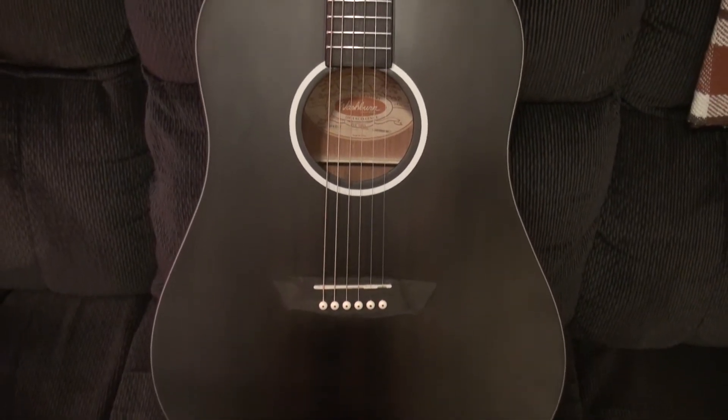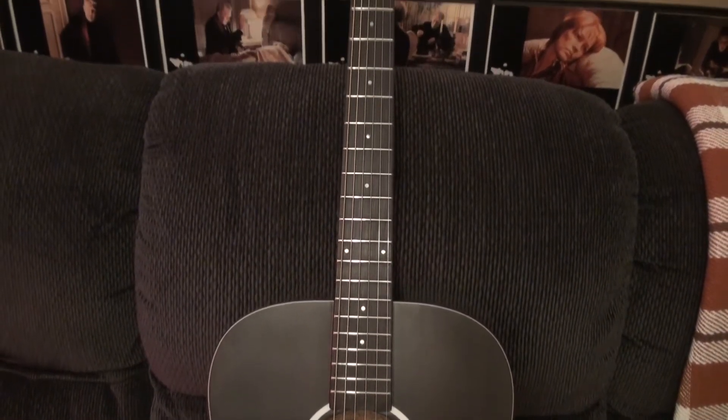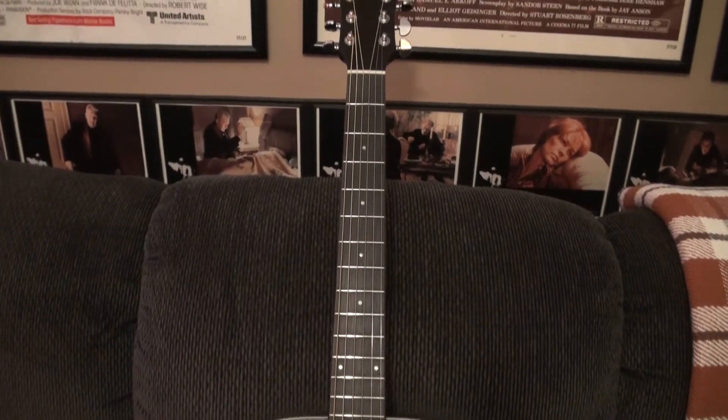I didn't need acoustic-electric because I'll throw a mic in front of it. I wanted a nice big fat body dreadnought — that's the sound I'm used to and that I like from an acoustic guitar. I saw this thing hanging on the shelf. This is a brand new model from Washburn — the DFED-U — the Deep Forest Ebony Dreadnought. They also sell an acoustic-electric version.